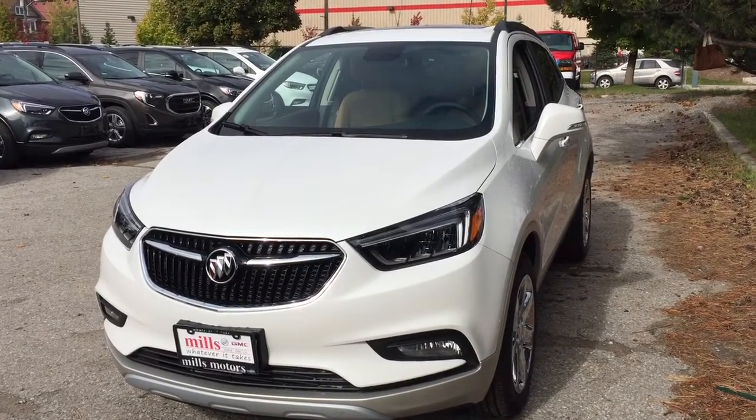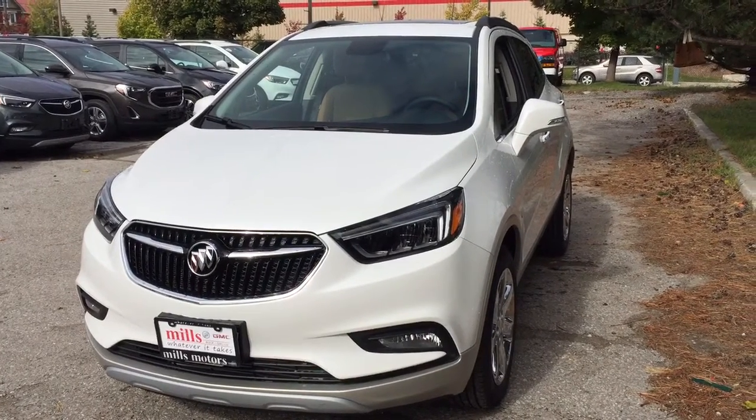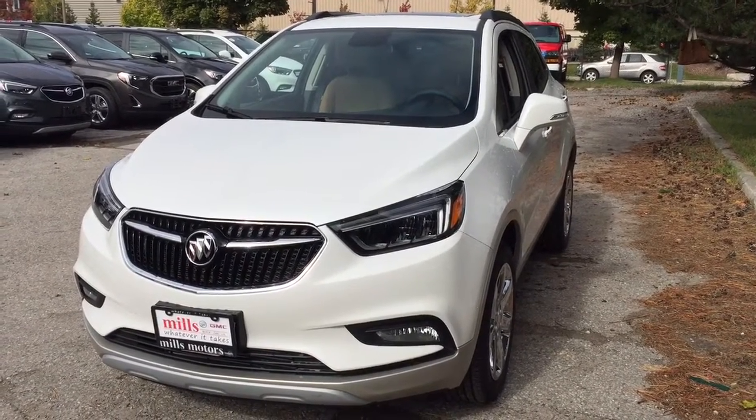It's a great day at Mills Motors, 240 Bond Street East in Oshawa. This is the 2019 Buick Encore all-wheel drive in Summit White.